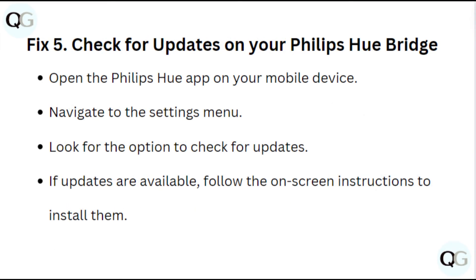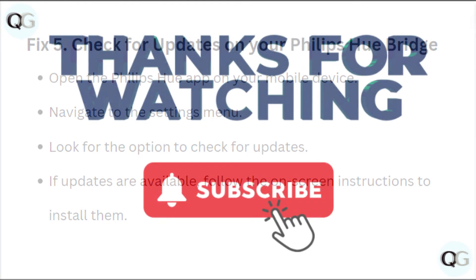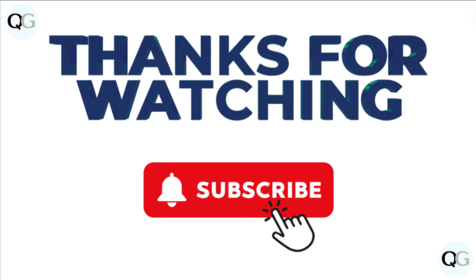Fix 5: Check for updates on your Philips Hue Bridge. Open the Philips Hue app on your mobile device, navigate to the settings menu, and look for the option to check for updates. If updates are available, follow the on-screen instructions to install them.